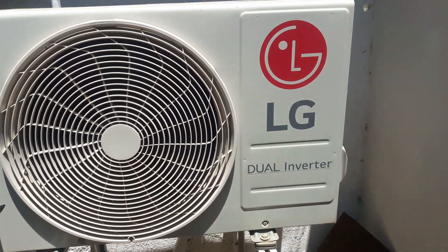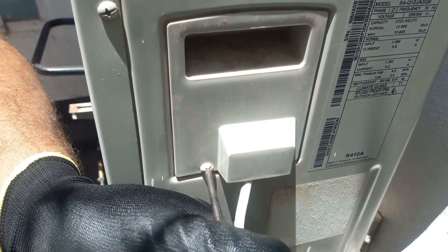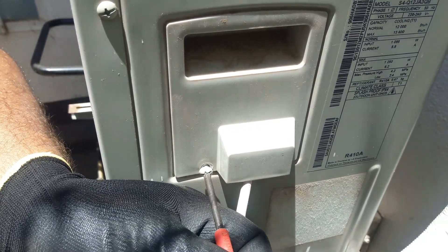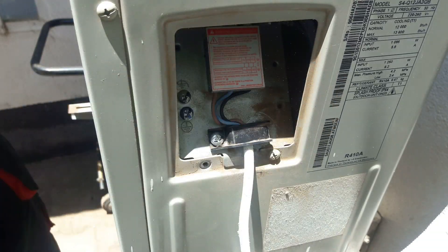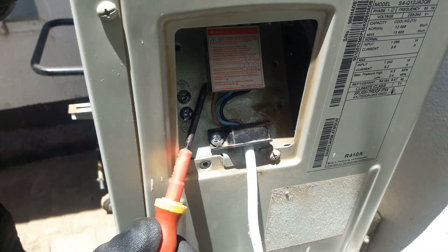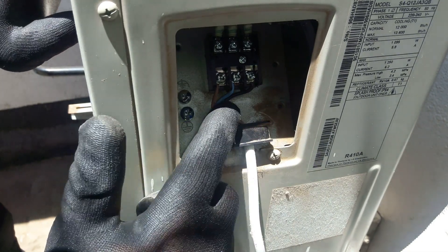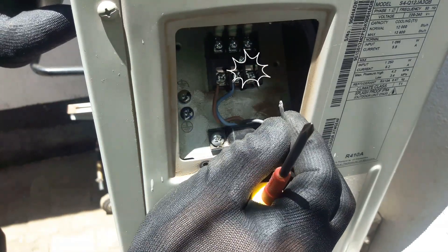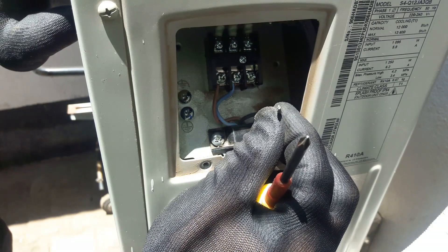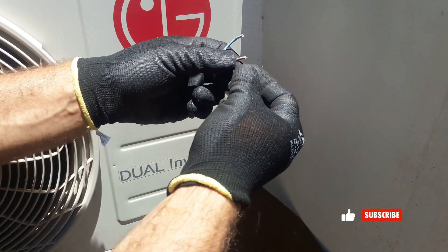Let me check the outdoor unit on the floor. I am going to remove this cylinder and turn it on the floor. Wow, so much corrosion — these wires are corroded. I hope my camera could capture this. Take a look closer, this is the real cause. I've never seen this before. Definitely we need to replace this cable.